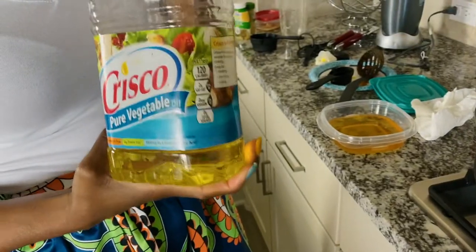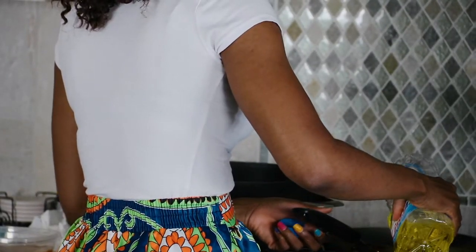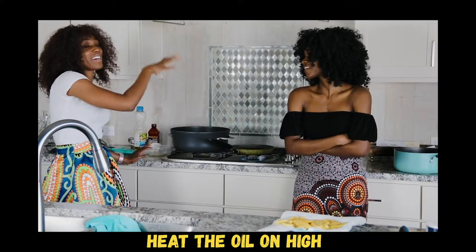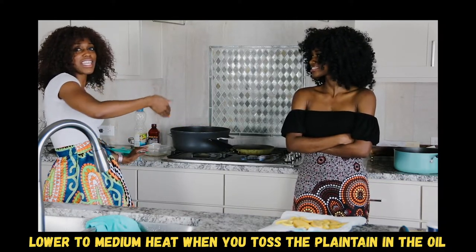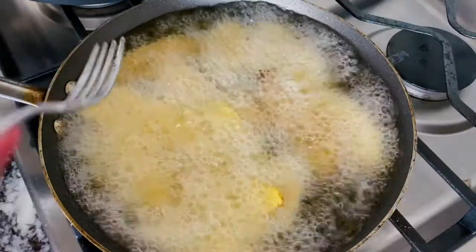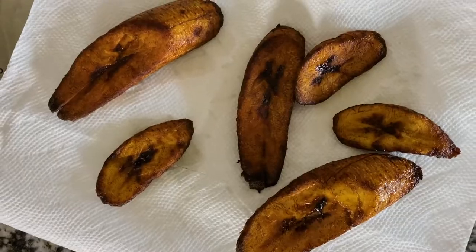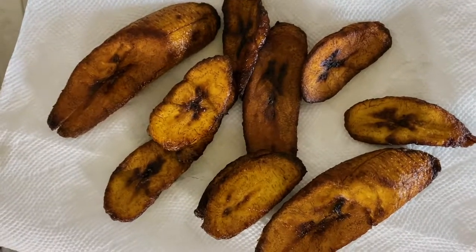Add some oil to fry the plantain — pour until it's halfway in your pan so it covers the plantain and deep fries it. Make sure the oil is hot, then lower the heat so that when you toss the plantain in, the hot oil cooks it. When it browns after a couple of minutes, flip it and let the other side brown as well. And this is what you get — it doesn't have to be this brown, but we like it this color.